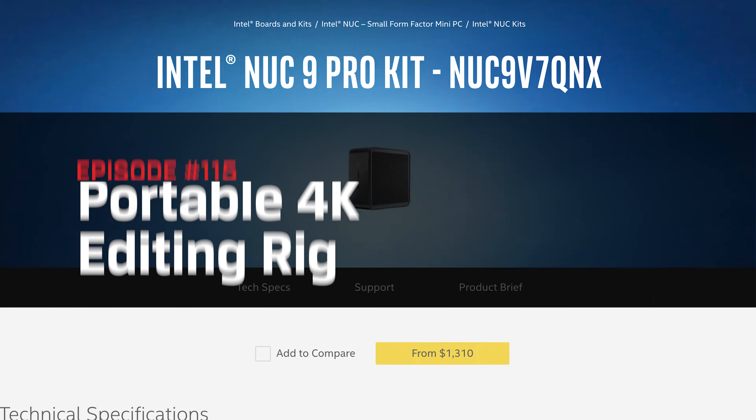During CES 2020, Intel showed off a brand new NUC 9 modular computing platform in two models, the Xtreme and the Pro, codenamed Ghost Canyon and Quartz Canyon respectively. NUC is an acronym for Next Unit of Computing, and the NUC platform packs a ton of power in a very portable package. It's normally targeted at gamers with its sculpted and edgy design, but would be great for creators as well. The NUC 9 is a beast of a system that would make an incredible portable 4K content creation machine for a few reasons.